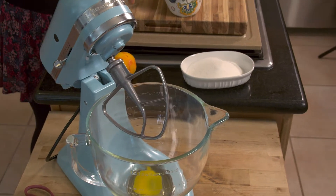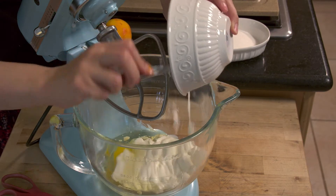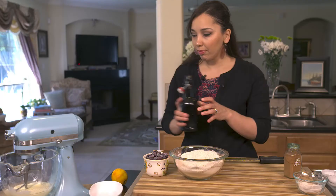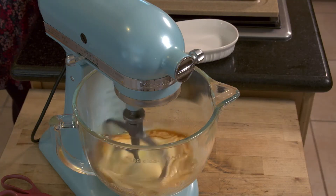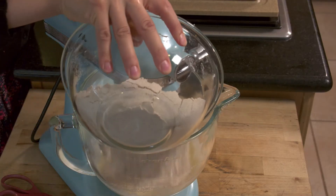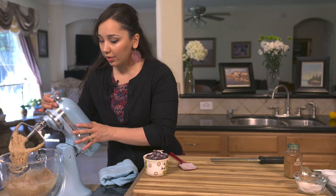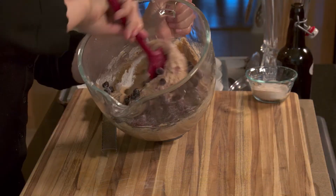I'm going to add my sugar and begin by putting in my wet ingredients, then give that a mix. I'll also add my vanilla extract. Once it's all mixed up, all I'm going to do is add my flour in three batches. You definitely don't want to overmix the batter. Once everything comes together, we're going to take it out and fold in our blueberries.